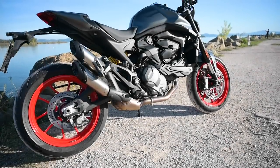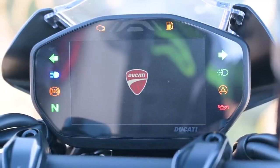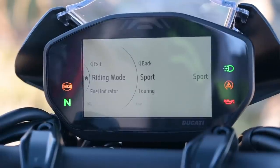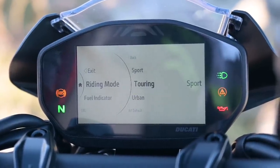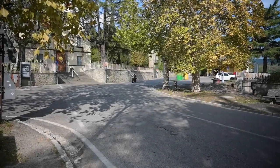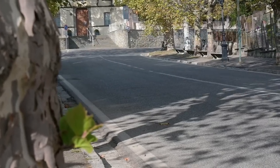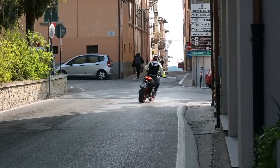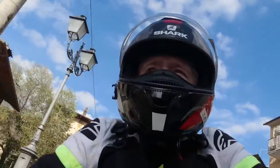This might be Ducati's most affordable road bike, if you ignore the Scramblers, but that doesn't mean they've skimped on the electronic rider aids. You get a legible 4.3-inch TFT colour screen and an easy set of buttons for swapping between the three riding modes and assorted other options. Those modes cover throttle responsiveness, traction control, cornering ABS, wheelie control and rear wheel lift, and in urban mode it chops the power to 75 horsepower, which means it's less of a Monster and more of a pussycat. Truth be told, I've pretty much left it in sport mode, because the throttle response is still plenty manageable enough while you're trickling along through villages or admiring the scenery.